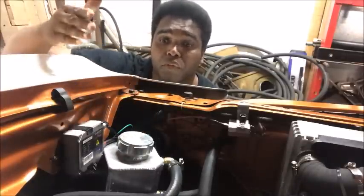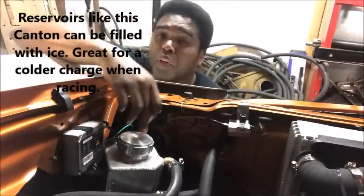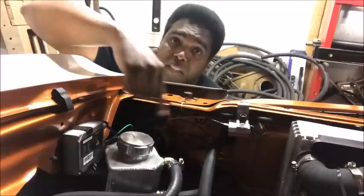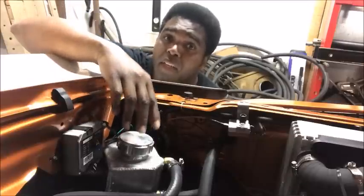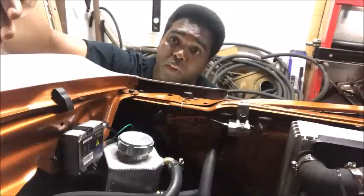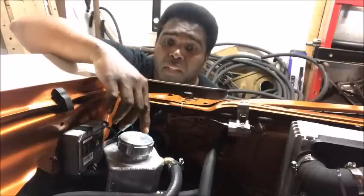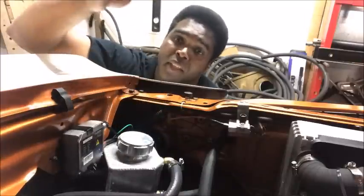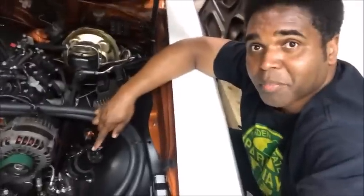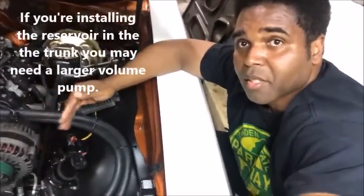This is the reservoir — the job of the reservoir is simply to hold fluid. It comes in and it goes out, that's what the reservoir does. Now if you're racing your car, you might want to put your reservoir in the trunk, because it won't get any of the hot air from the engine bay and it'll stay cooler. The further the reservoir is from the engine, the cooler the liquid going in will be. This is the pump — the job of the pump is to pump the fluid throughout the system. Pumps it in, pumps it out, very simple.